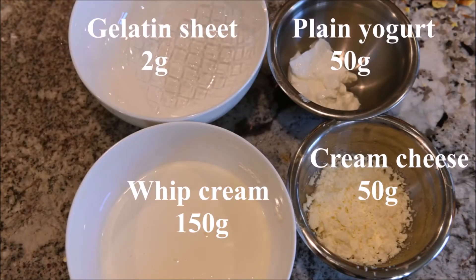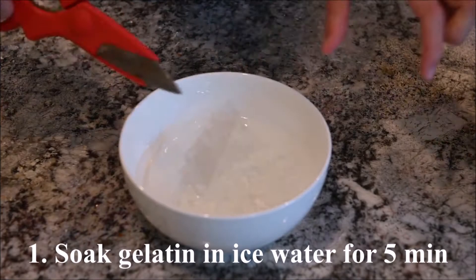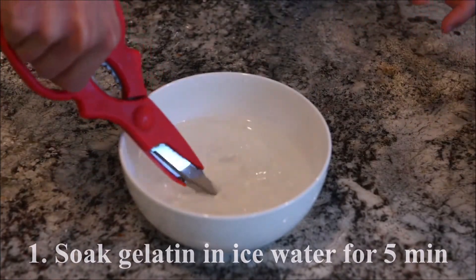The ingredients you will need are gelatin, plain yogurt, whipped cream, and cream cheese. Soak the gelatin in ice water for five minutes.